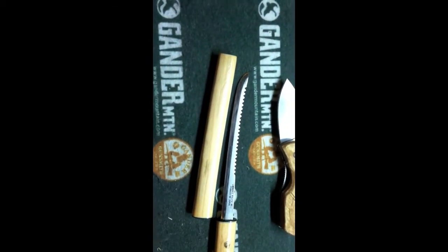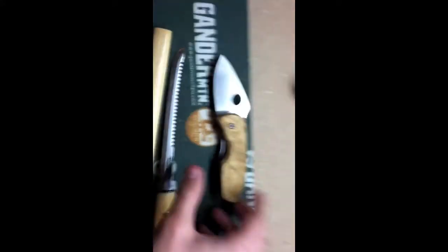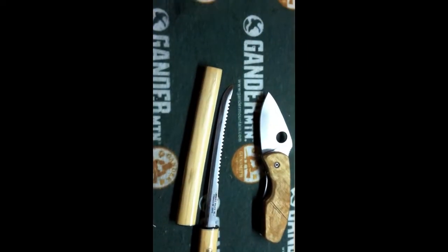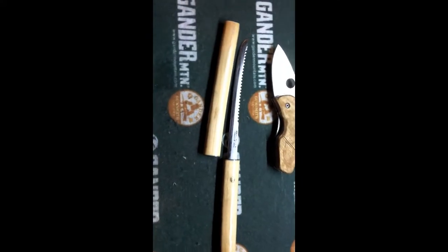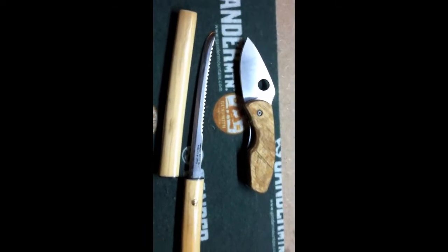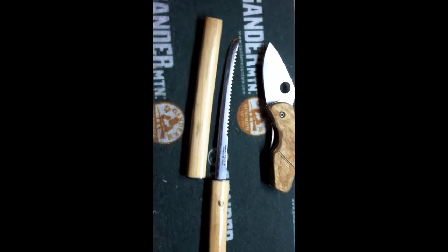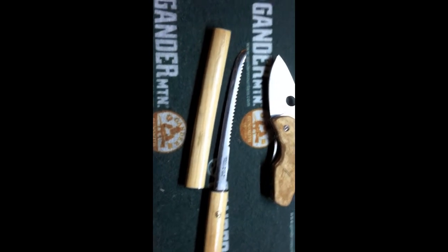If anybody on YouTube can tell me anything about it, I'd like to know. That's it, guys — look forward to more reviews later on, and more custom work. Maybe even a Spyderco review if people want to see it. Thanks for watching — if you want to see more, subscribe. Got any questions or know anything about it, message me or just comment.